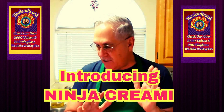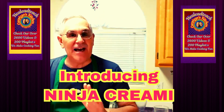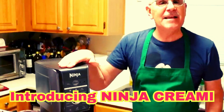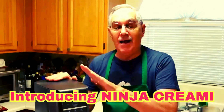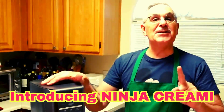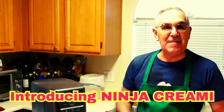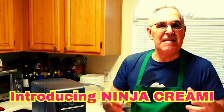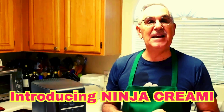Today I'm going to take you through the brand new Ninja Creamy. The Ninja Creamy is not a coffee pot, it's not a blender — the Ninja Creamy is an ice cream maker, it's a slushy maker, it's a margarita maker. It makes a lot of things, including Italian lemonade.